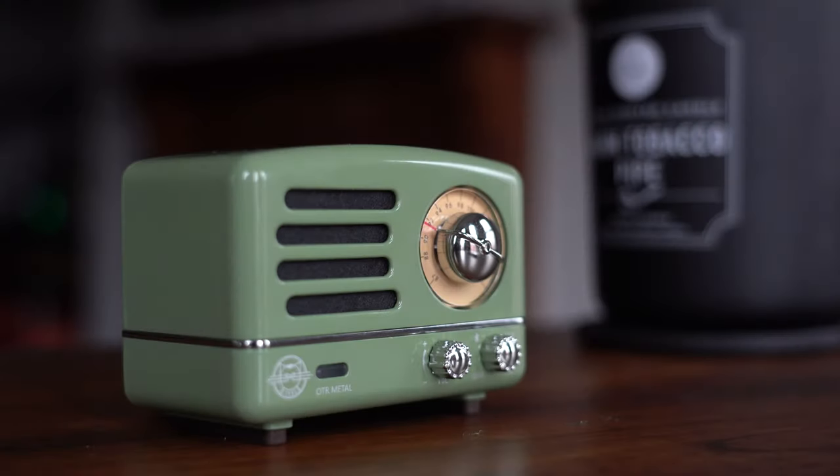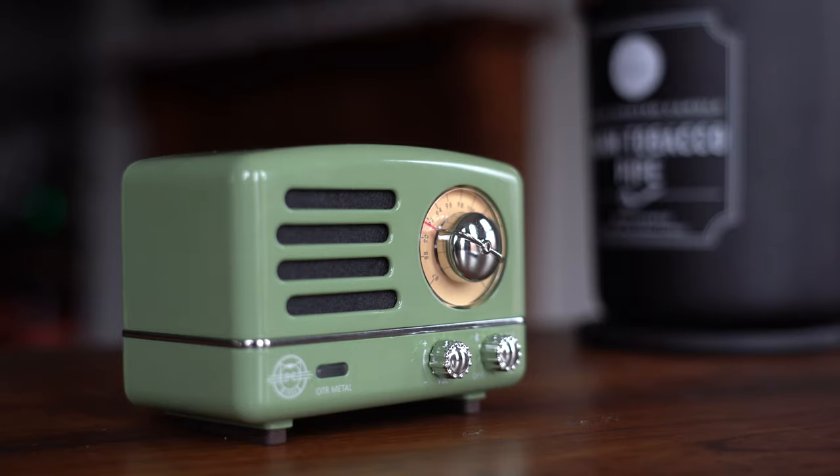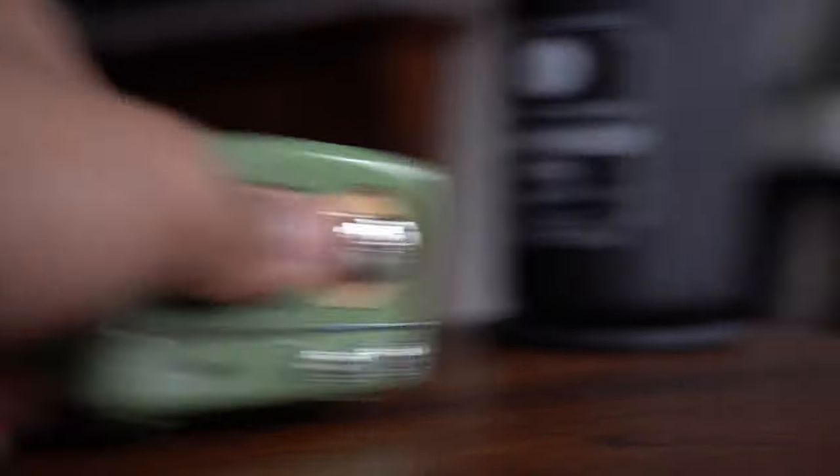Now that we've set the rundown, I'll give you a little sound sample and compare it to the JBL Flip 4. Keep in mind that the speaker I'll be using will be the wood version because I gifted the metal version to a friend. I do feel like the metal version sounded slightly better, but I could just be completely in love and biased toward the build of the metal.